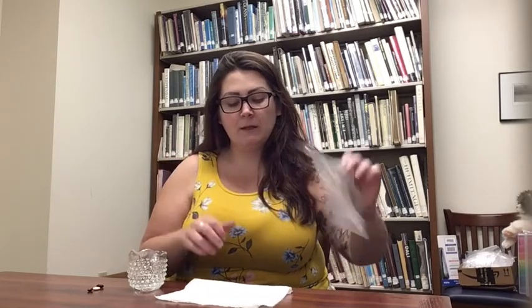For this experiment, you're going to need a Ziploc bag — I'm using a sandwich bag, but you can use a quart or a gallon size if you have one. You're going to need a paper towel, a little bit of water, and some type of bean seeds. I have three different ones here: a lima bean, a bush bean, and a green bean. If you're using a sandwich bag, you only need one seed. If you're using a bigger one, you'll need two to four seeds.